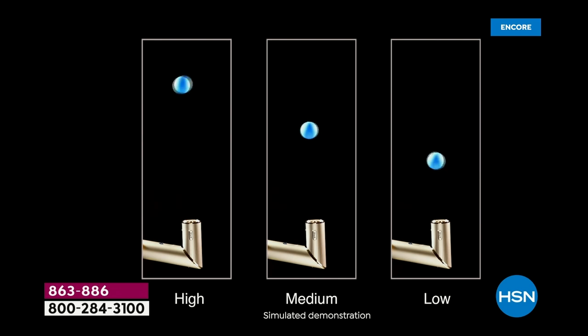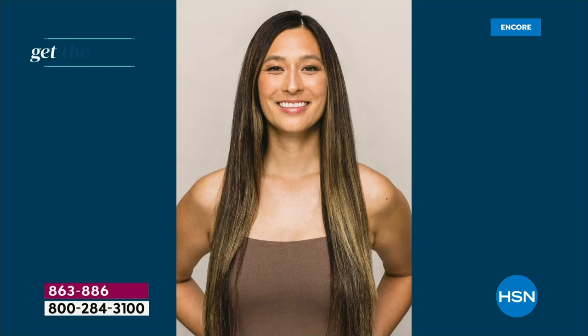Watch the simulation on the precision of the airflow — it is so specific and consistent. It keeps the ping pong ball up at a high level in the center whether it's on high, medium, or low. This is not an animation — this is actual video. And what do we know Shark for? Vacuums — amazing mega power and technology.